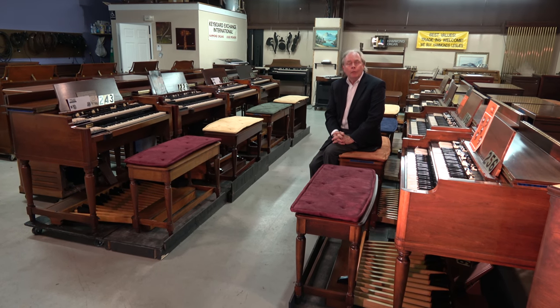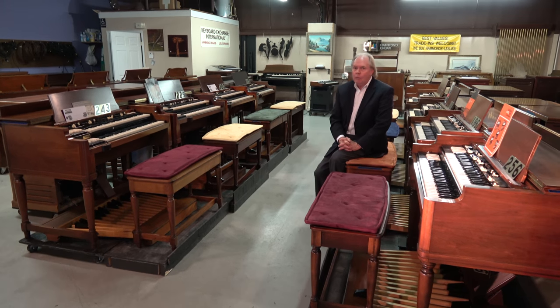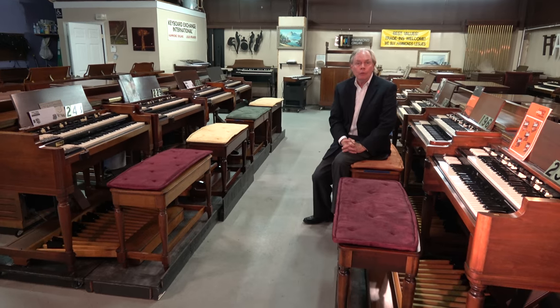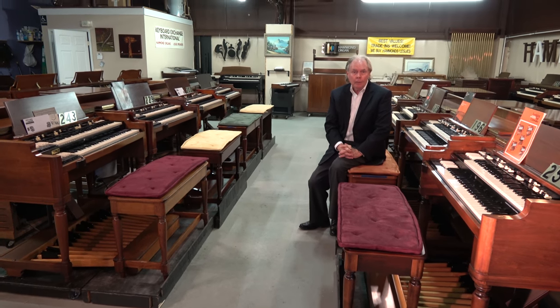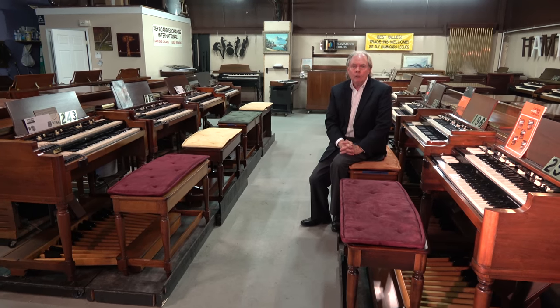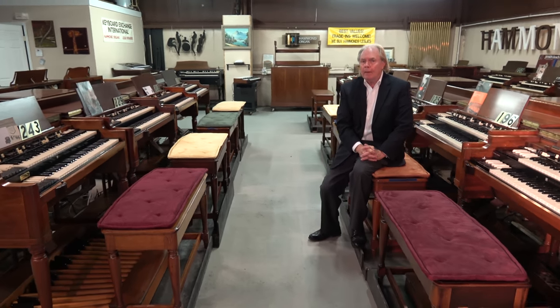Hi, I'm Jim Huss speaking with you from the showroom here at Keyboard Exchange International, where we have one of the best collections of Hammond B3, C3 and A100 organs with Leslie anywhere in the world. We've spent a lifetime — our family has worked together to bring these to you and make them available.